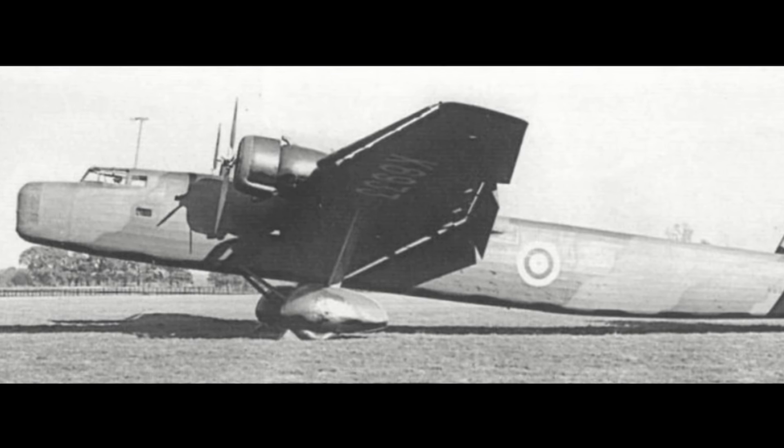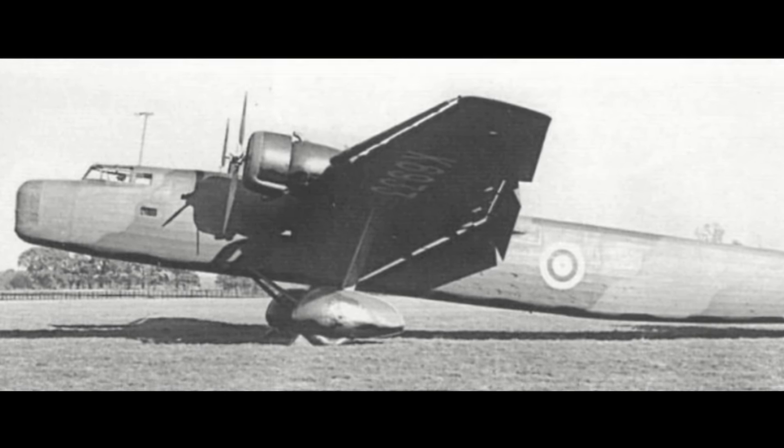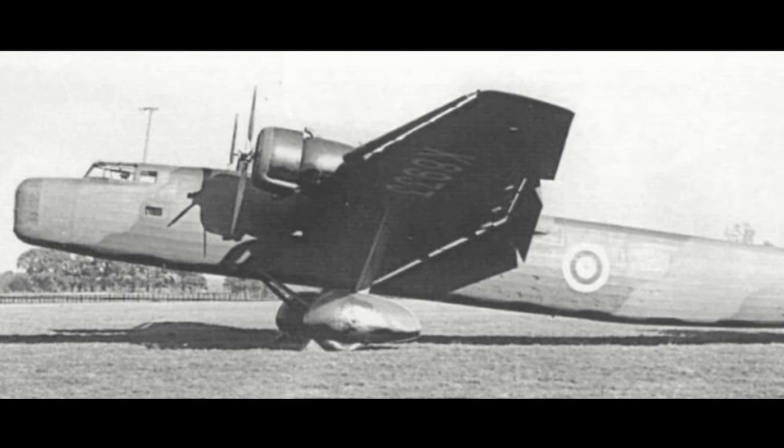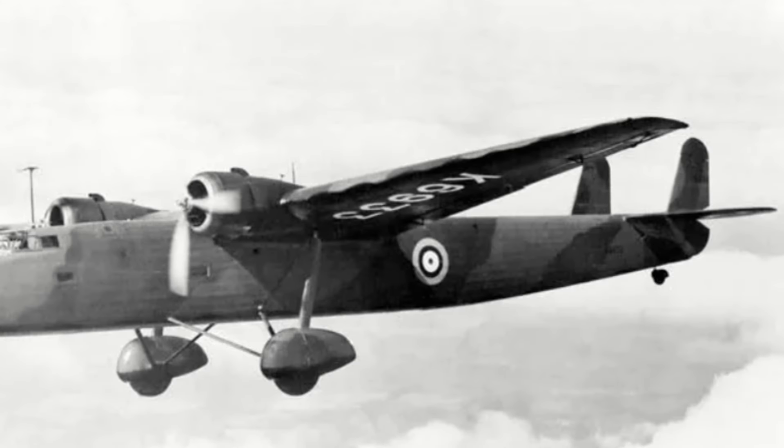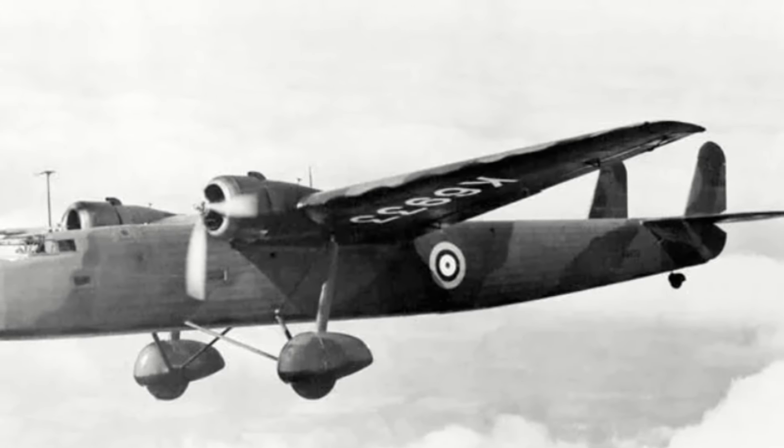The Harrow's first flight occurred on 10 October 1936, with Major Cordes at the controls. The aircraft was considered the first production model, with both nose and tail gun placements faired over.